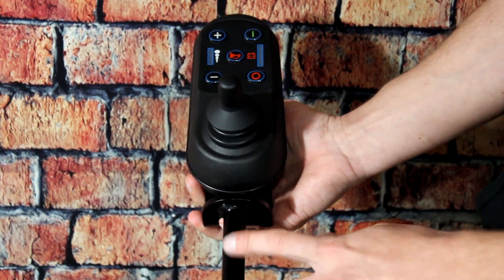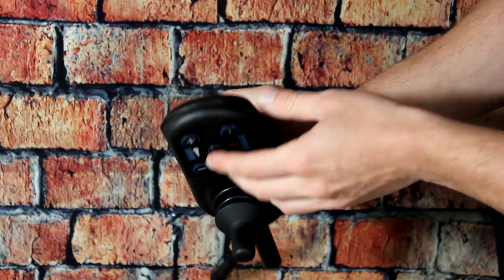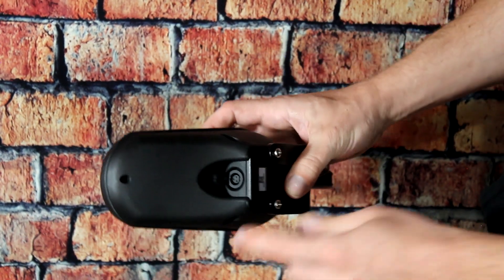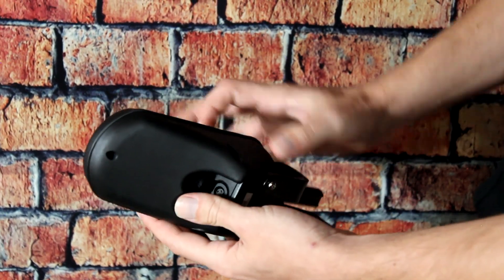This bracket inserts into the armrest of the Electra 7 or the attendant bracket on the back of the Electra 7. By plugging the wall or car charger directly into the joystick controller, both of the Electra 7 batteries can be charged at the same time.